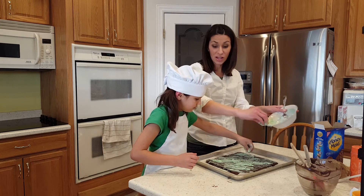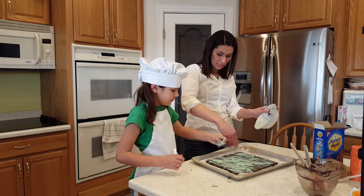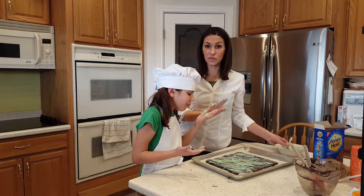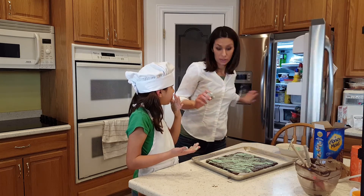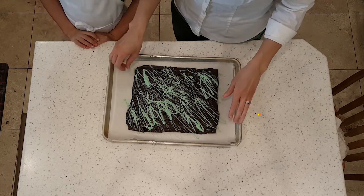Now we're gonna break this apart. As soon as our chocolate is hard — the green chocolate is hard — we're gonna break it apart. Some of them are gonna be little pieces, so you want to make sure it gets really well covered in chocolate goodness. We're gonna put it in the fridge for a few minutes to harden, and then we're gonna break it apart and have some mint bark. It only took about five minutes — look how hard it all is now! The fun part is we just smash it and break it into fun little angles.